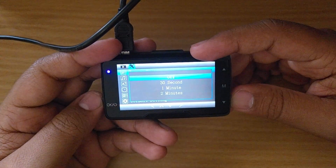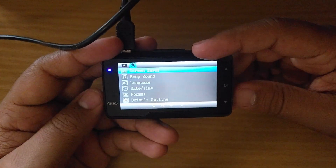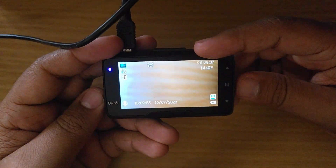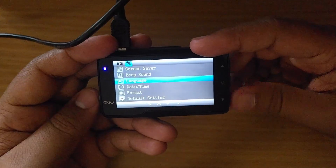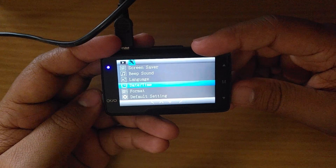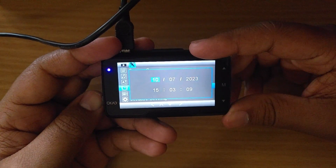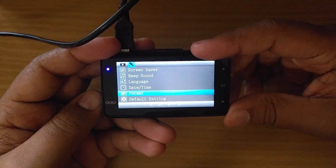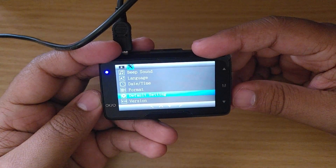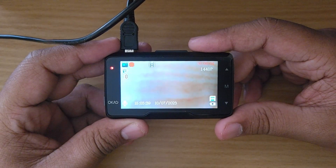The second menu is screen saver — the screen goes blank while recording continues in the background; I'll turn that off. Beep sound lets you toggle menu sounds on or off. Under language, there are multiple options including Japanese, French, and German — I'll select English. You can also set the date and time, format the SD card, restore default settings, and check the firmware version.